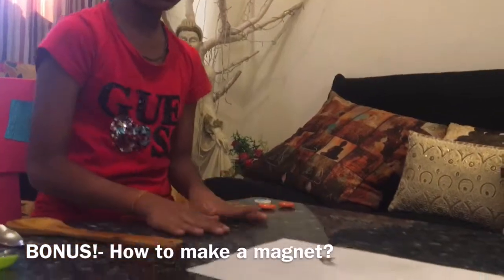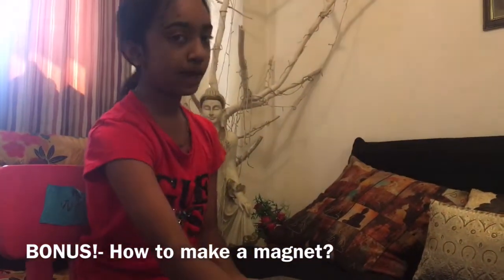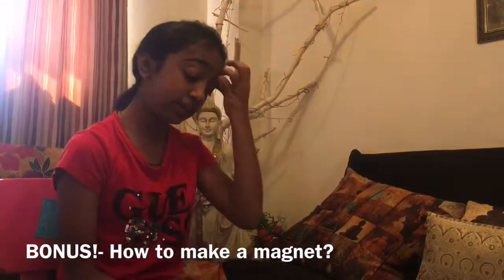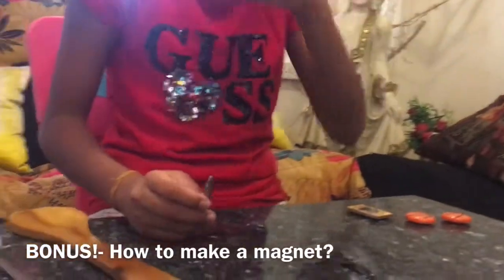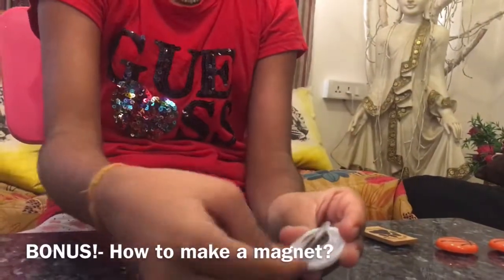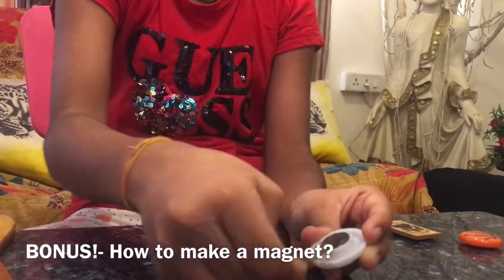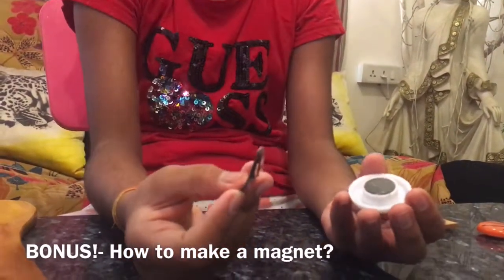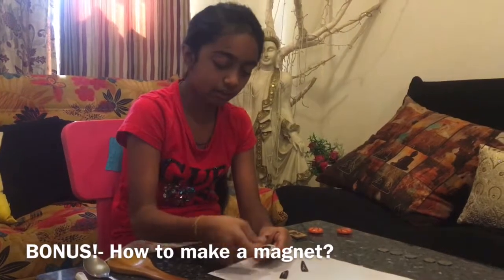Now the next experiment is how to make a magnet — you've been waiting for this! The secret is: first you need a magnet, it can be powerful or weak, whichever you wish. You also need a paper clip or any metal object. You need to rub the magnet along the paper clip in the same direction repeatedly. If you have a weak magnet, do this about 100 to 150 times; with a strong magnet, about 50 times. I've been rubbing it for about one to two minutes.